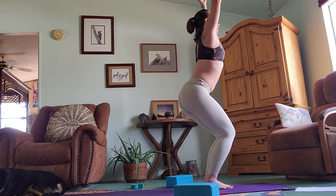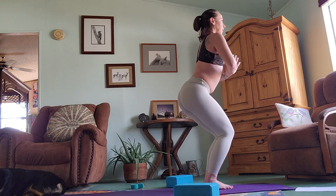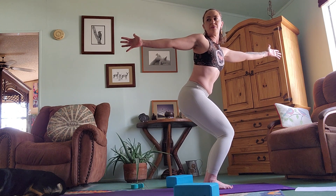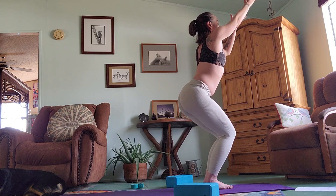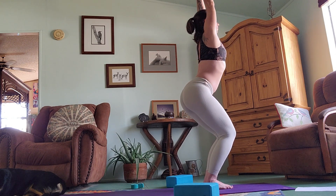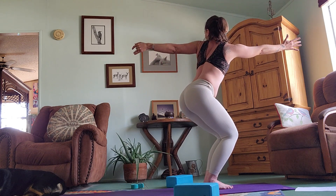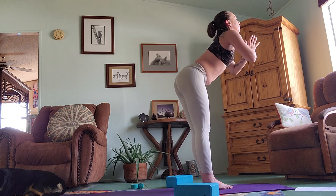Bring your hands to prayer at your heart center, breathe in, and then reach the right arm behind you and twist, opening to the right. Inhale through center, prayer up, and then exhale twist to the left. Inhale and exhale, inhale and exhale. Come back, lift high, lift up, and then come up to hold.